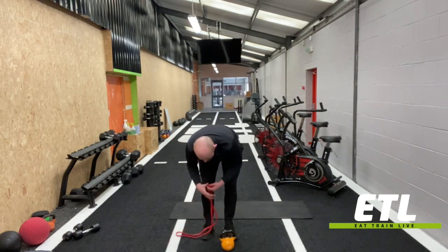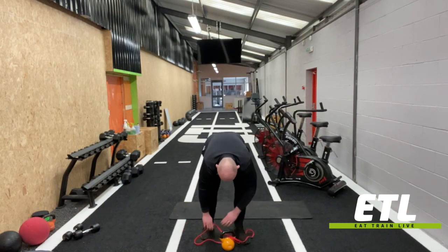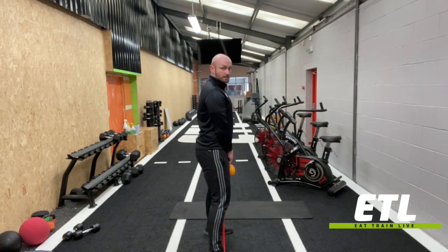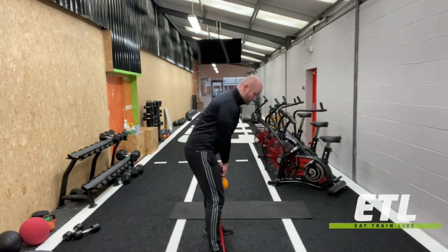As with the kettlebell deadlift, if you want to add weight, pop a band through the middle. Same idea: sit the bum back to find the stretch, then drive the hips through.